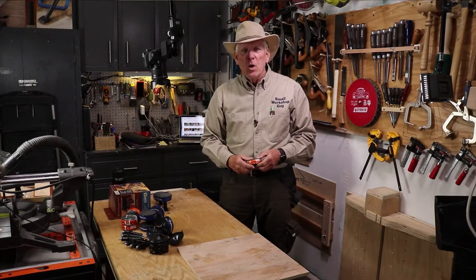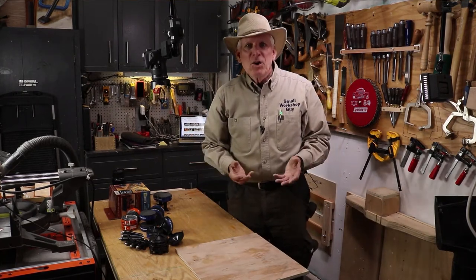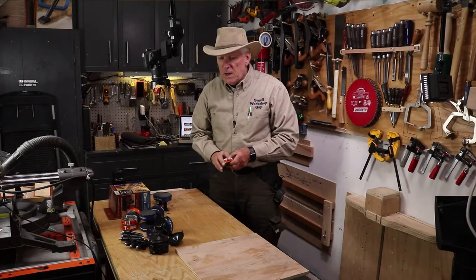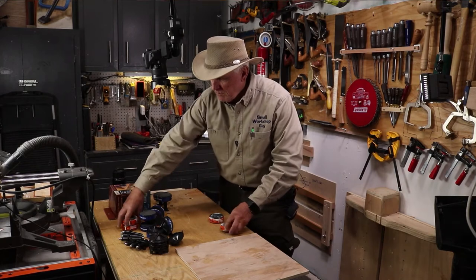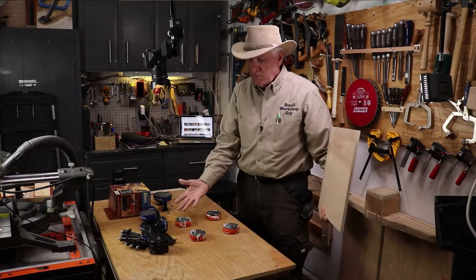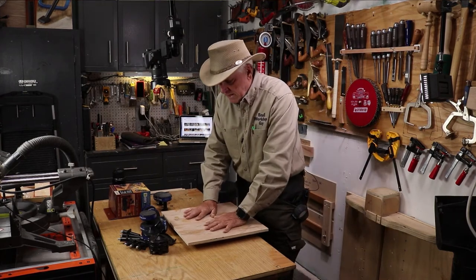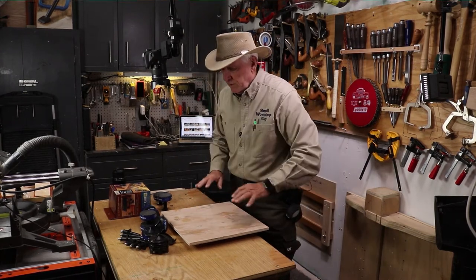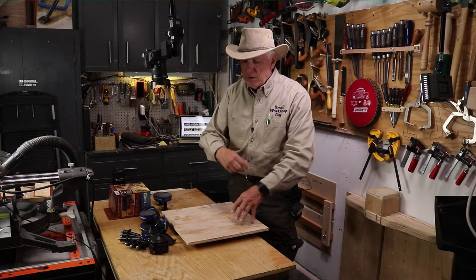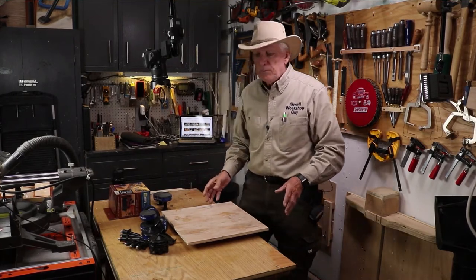Bench cookies — what are they and what are they used for? The primary purpose is to sit on your workbench and put a workpiece up on four or six bench cookies spread out underneath. When you do that, the workpiece is not going anywhere when you're putting downward pressure on it. You can then use that to sand, use a router, or do a number of things without having to secure the piece with clamps.